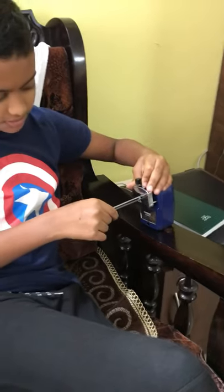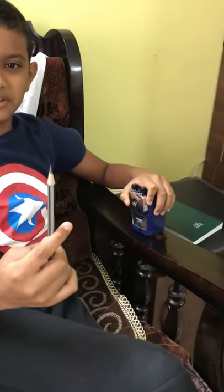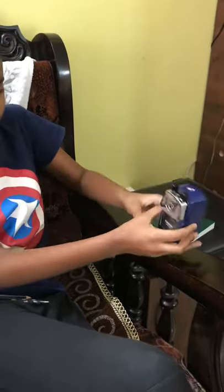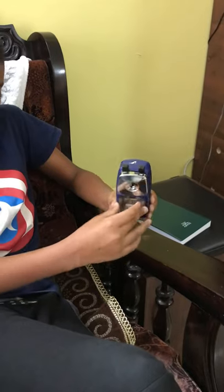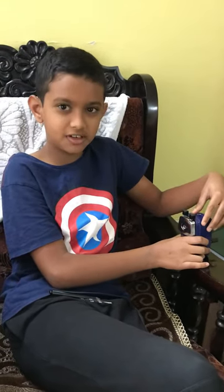Then open it slowly, and you can see it's sharpened. To remove the container, push it from the back and take it out, then push it back in.